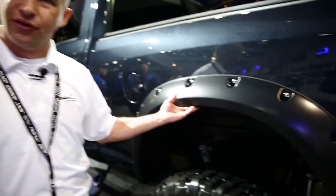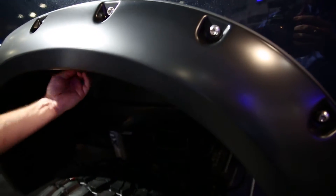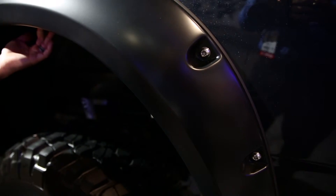Another great product we have for Bushwacker is called the Max Coverage Fender Flare. This provides an additional 1 inch of tire coverage for any real oversized tires and wheel packages. It provides a lot of protection for your fenders, and is easy to install, utilizing the clips and holes that are already in the wheel well.